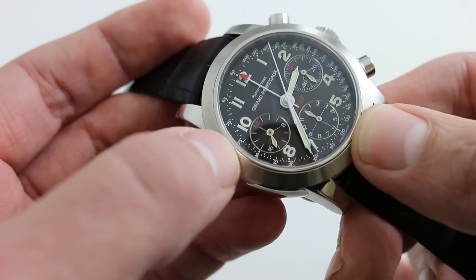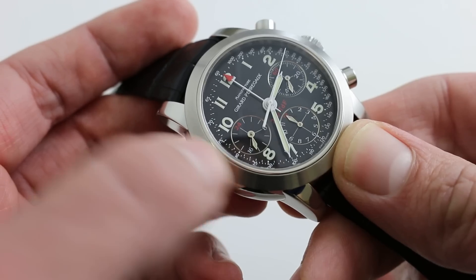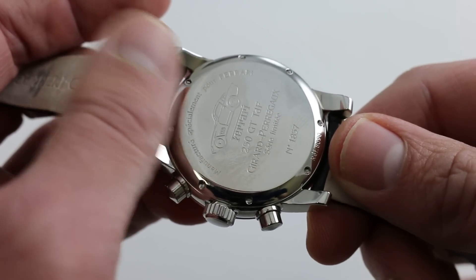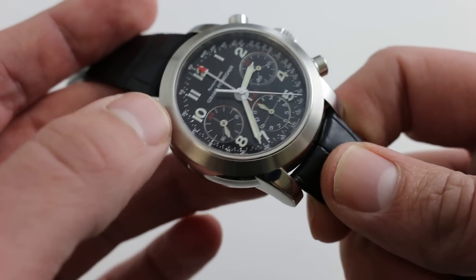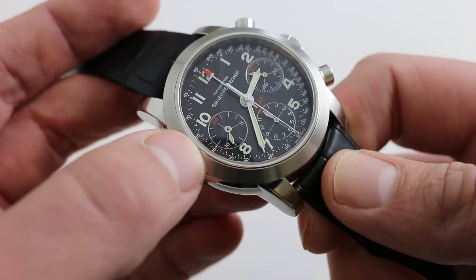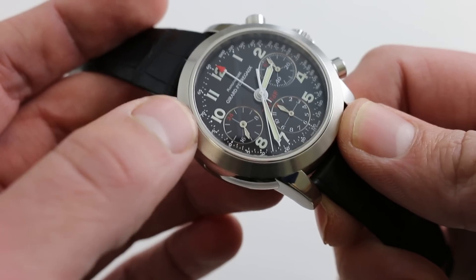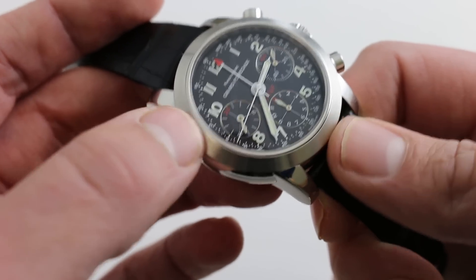It includes a number of deluxe features, including a 24-hour sub-dial at 9 o'clock, and this is consistent with the Tour de France theme of the watch. Because on the case back, you see the historic 1956 to 1959 Ferrari 250 GT Tour de France in profile. Now, 77 of these were built to compete in the now-defunct Tour de France Auto, held between 1899 and 1986 — a historic rally race that ran over 10 days, in many ways like a Le Mans event on the road, or its cycling analog, the Tour de France.